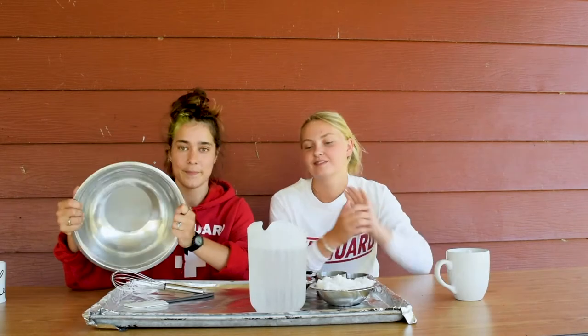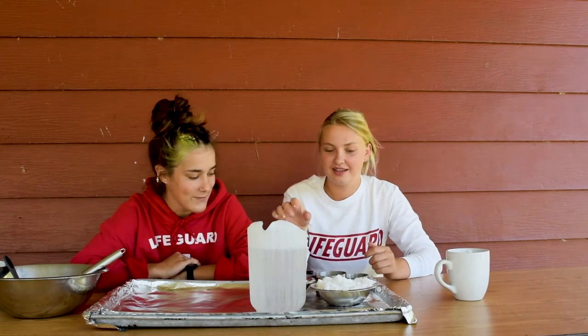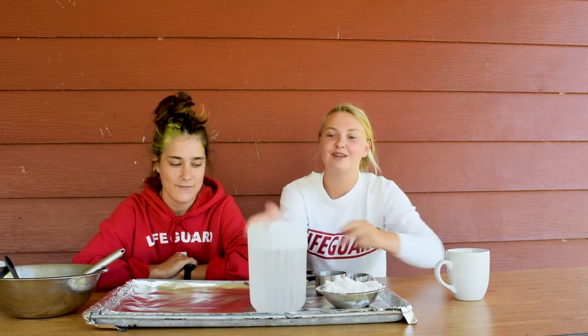So first things first, you need a mixing bowl to mix all your things inside, and whichever utensil you decide to use to mix things together. You'll need salt and flour to make your dough.